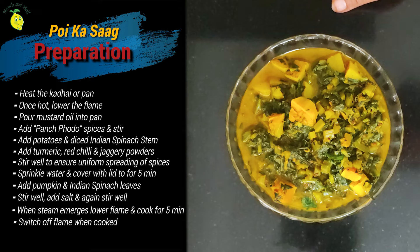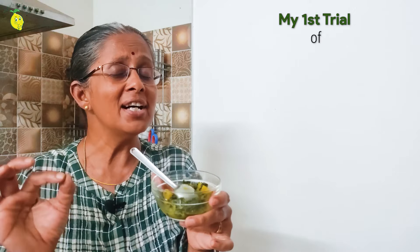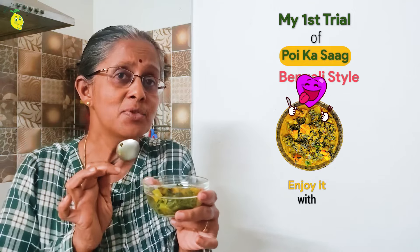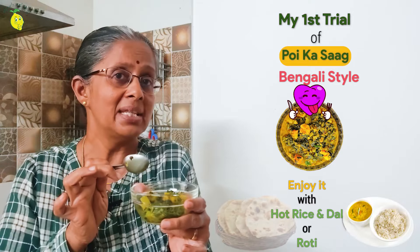It looks so yummy and delicious. I'm really hungry now. I have used Indian spinach before, but this is the first time that I am making pui bhaji the Bengali style. Let me taste it. It's hot. Absolutely delicious! I'm going to have this with hot rice, dal, and ghee. You can even have it with chapatis.